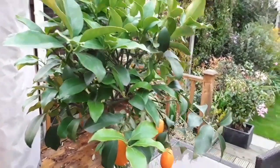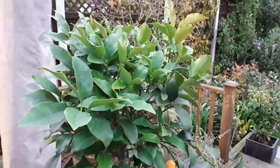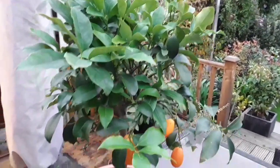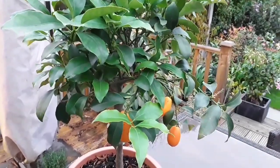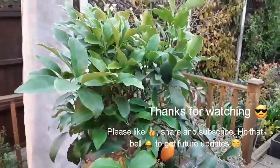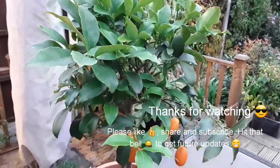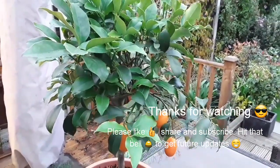Thanks for watching — it's Brett out. Welcome to like, share, subscribe, and click on the bell if you want to see future notifications to see if I manage to get rid of the pests, because I want to try and eliminate them before it goes in the house as they breed like mad in the dry atmosphere. But otherwise it's looking very healthy leaf-wise. Anyway, that's me out for now — catch you in the next video. Thanks for watching.